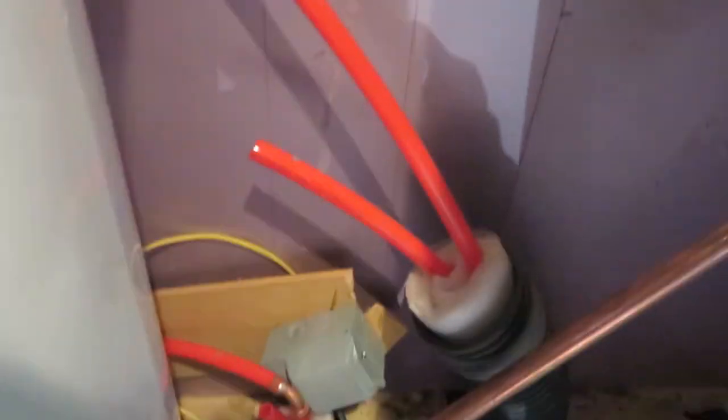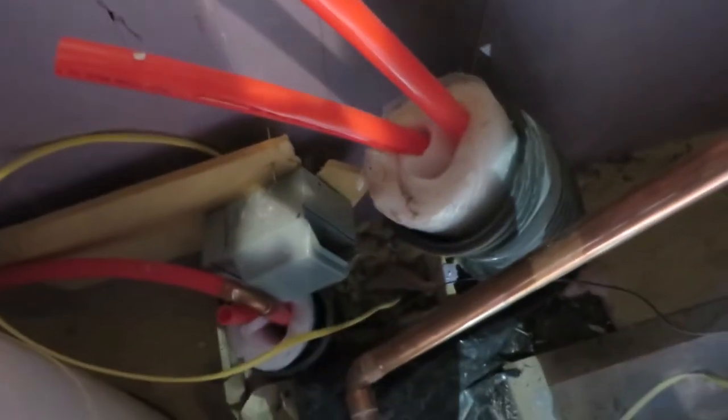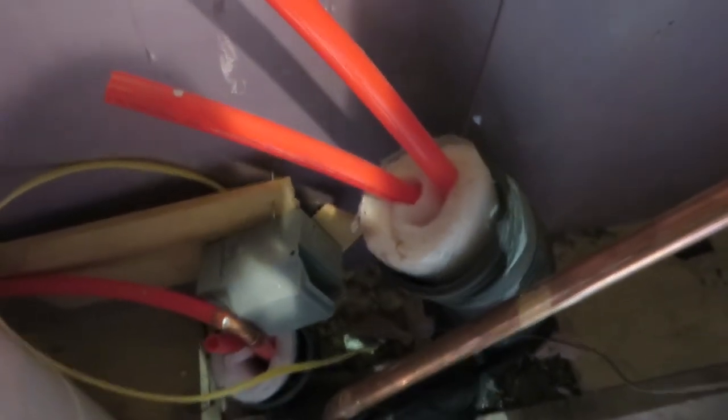This is our PEX water inlet buried in from underneath the ground. This is actually more like an eight wrap PEX. We're in Montana, so we have buried this six feet deep for freezing temperatures.